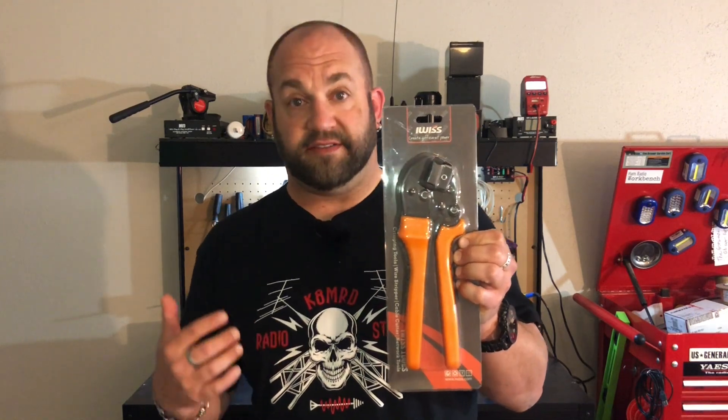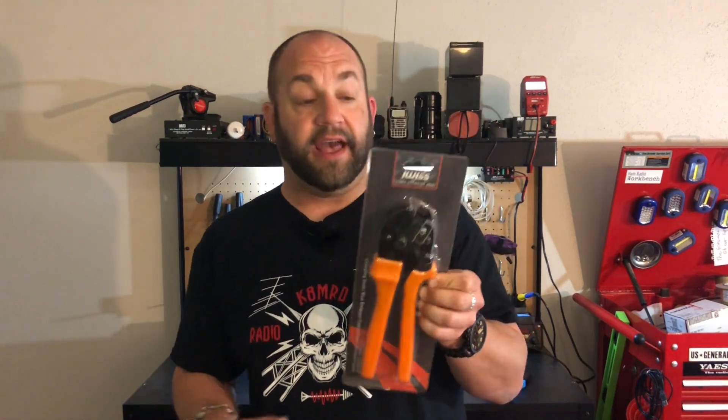This is the iWIS version. Now I have not used this yet, but I can tell it already feels a little bit better than the other one I bought. So I want to take it out — we're going to crimp the wire for my IC-705, add some power poles to it, and see if this is a good quality budget power pole crimper. Let's get to crimping.